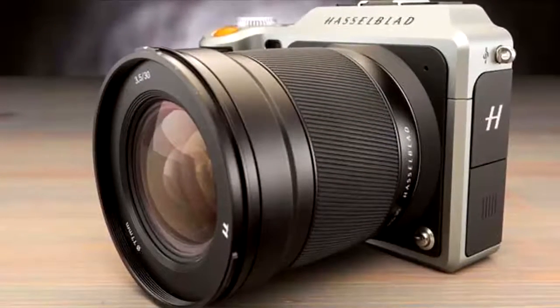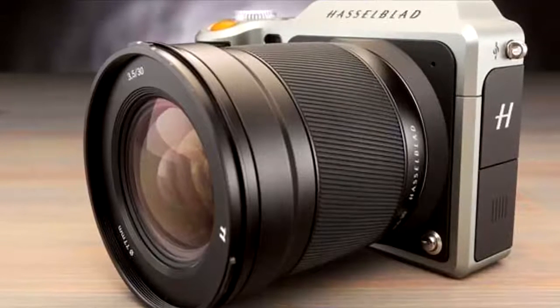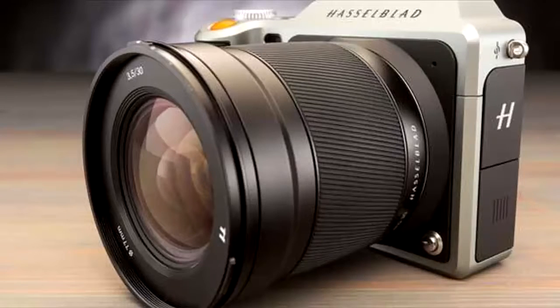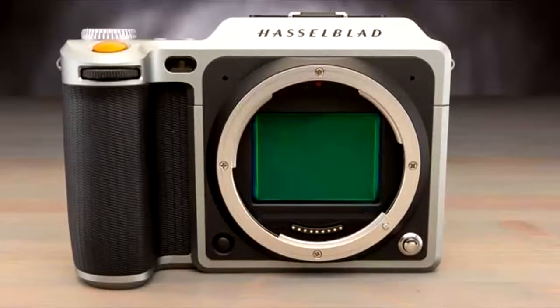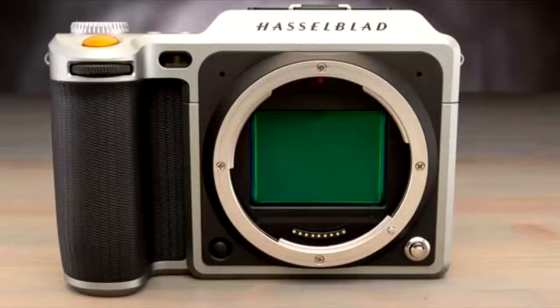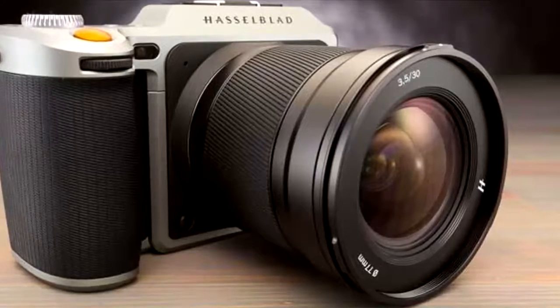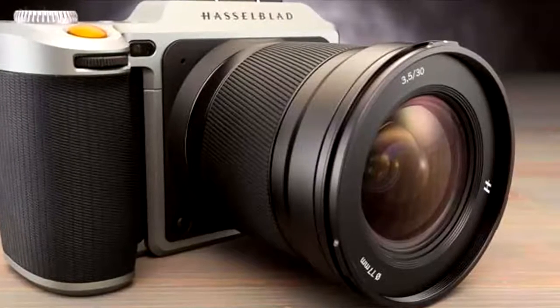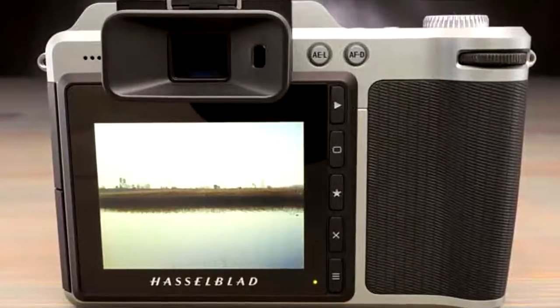In terms of industrial design, the X1D is a very sexy camera. Its body is tall and wide in order to accommodate the big image sensor, but also quite slim, with a comfortable hand grip. The exterior is metal, cool to the touch, with textured rubber covering the hand grip so you can keep a firm grip on the body. It measures in at 3.9 x 5.9 x 2.8 inches and weighs 1.6 pounds without a lens. It is available in silver as a body only, or in a special 4116 edition finished in black and bundled with a 45mm lens for $12,995.